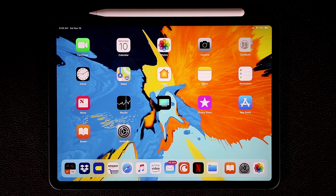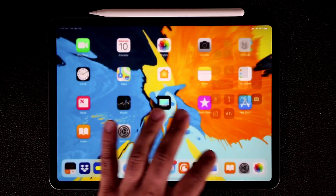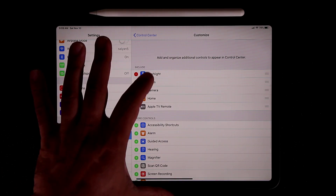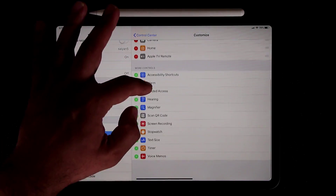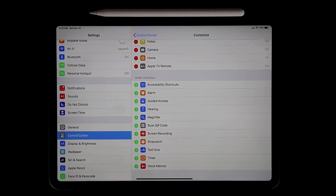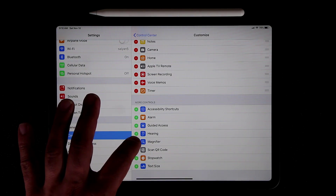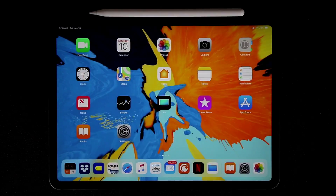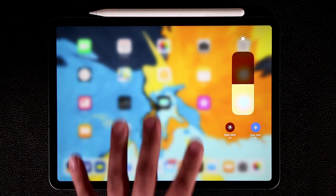The Control Center is something you're going to be accessing a lot. Go to Settings, then Control Center, and tap Customize Controls. You can add and remove controls — everything at the top is currently included, and items at the bottom can be added. For example, let's add Screen Recording, Voice Memo, Timer, and Stopwatch. When you pull down the Control Center it will be more populated with these customized options.